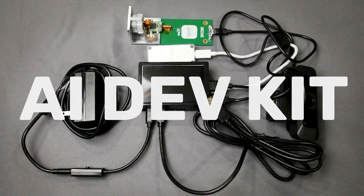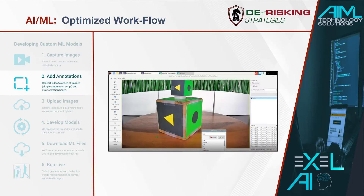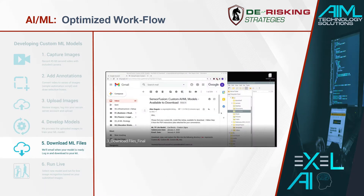Our first version of the Excel AI Dev Kit streamlines the machine learning development workflow into easy-to-learn steps: capture images, add annotations, upload images, develop models, download ML models, and run live.